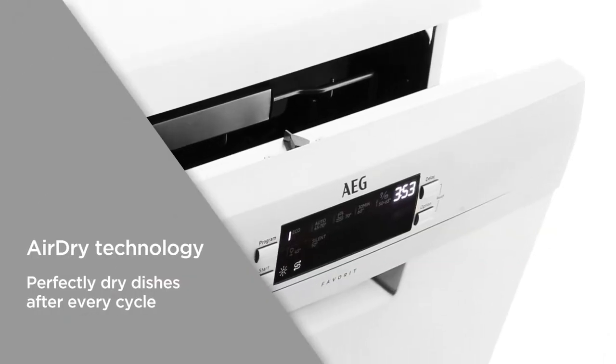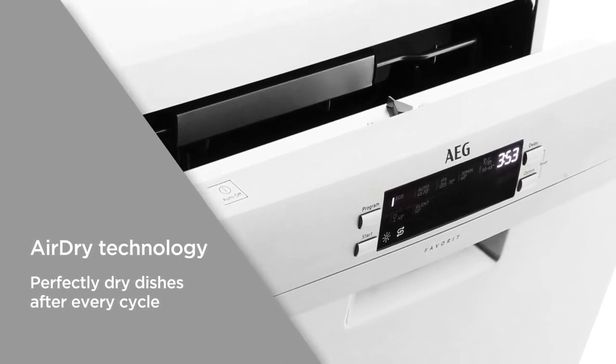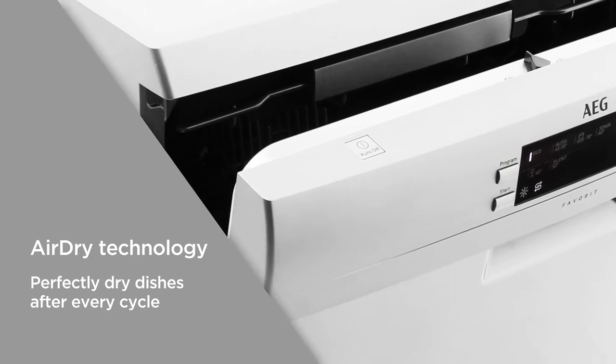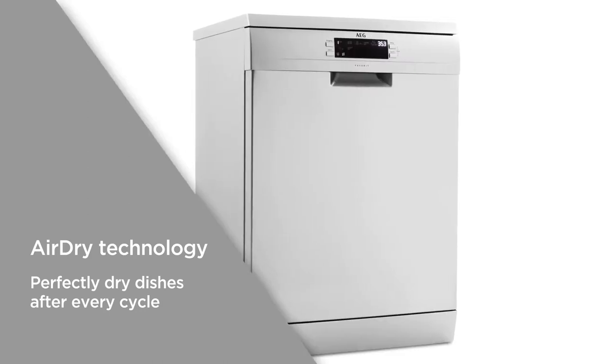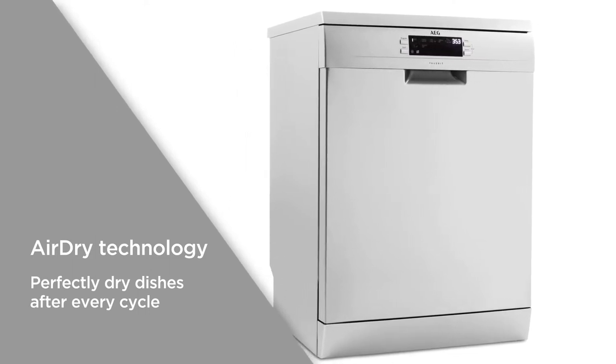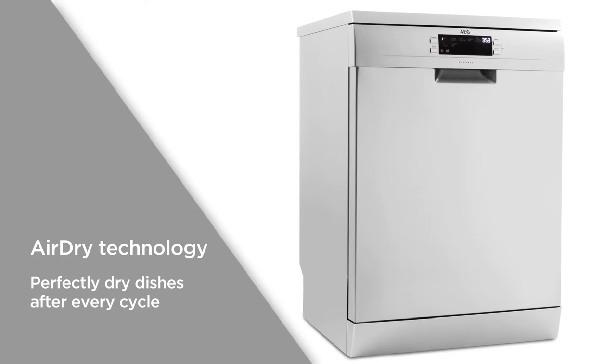Air dry technology automatically opens the door by 10cm during the drying cycle to allow natural air into the process. By helping the items to dry quicker and reducing energy costs, you can be sure of perfectly dry dishes that are ready to be stored away after every cycle.